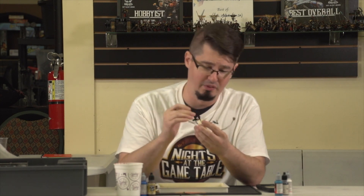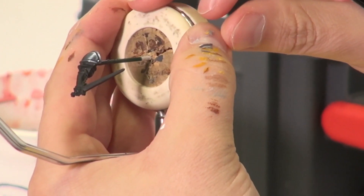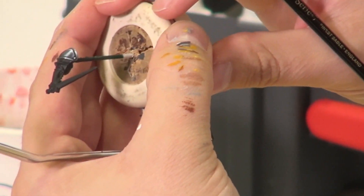And there we have it. After you get done with whichever color you prefer to glaze on, you have a nice silvery looking shoulder pad. I hope you enjoyed this video — feel free to check out some of the other painting guides on the channel. We'll see you guys next time.